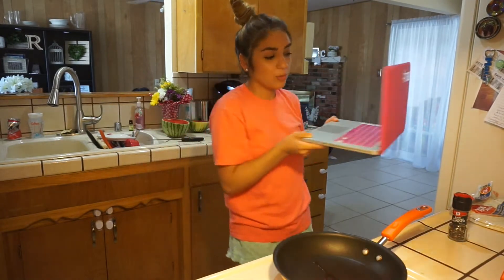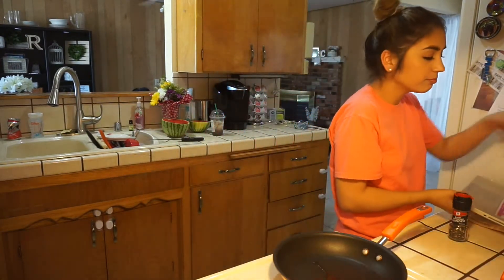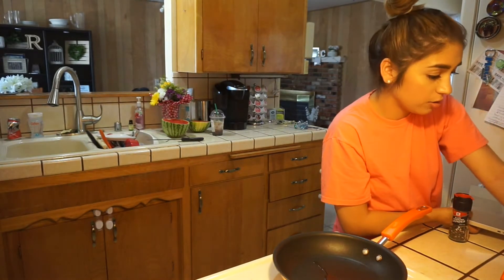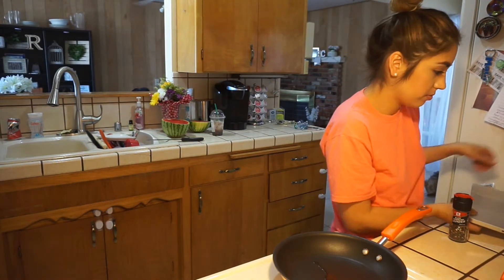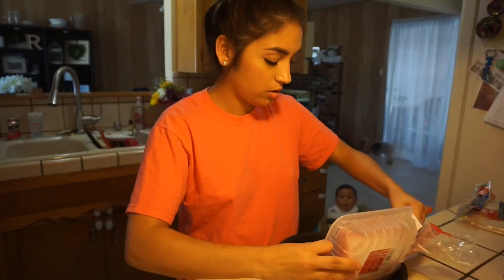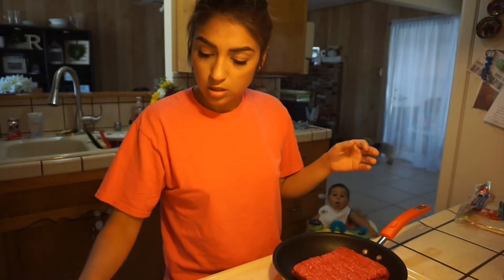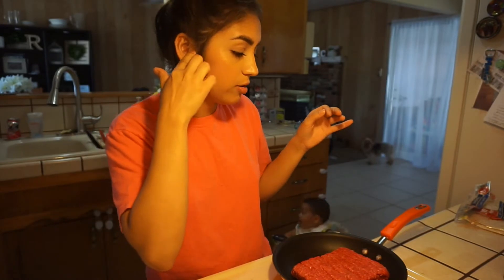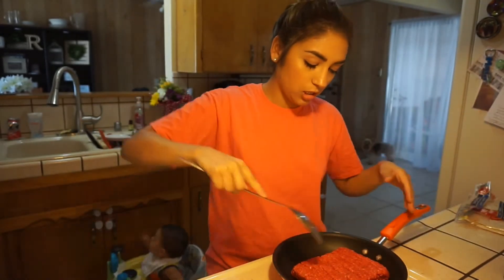Meanwhile I'm cooking that, I have my laptop here and I'm going to be watching — if you can guess — Young and Hungry, like I just said. And yeah, that's pretty much it.